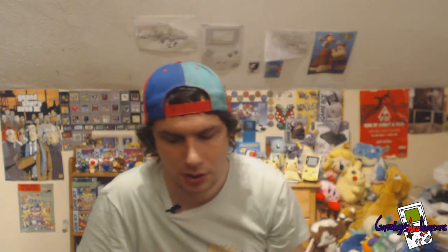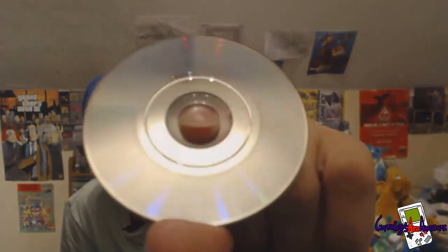I've got a GameCube game here up for grabs which is Mario Kart Double Dash. It's disc only really — no manual, though it does have the warning guide. I'll show you the disc as well. It does work, just scratched to hell.